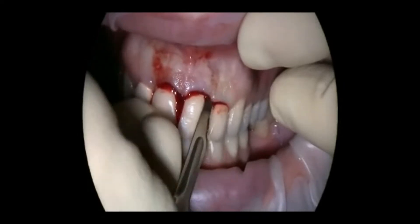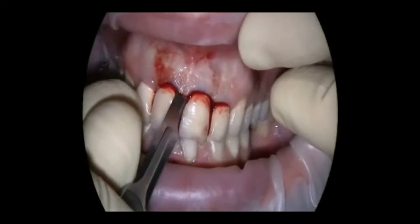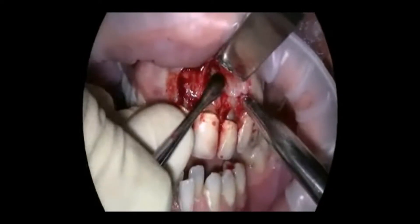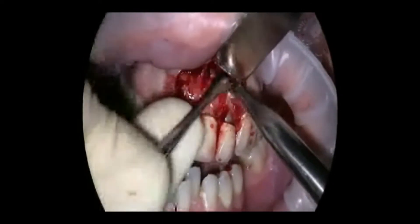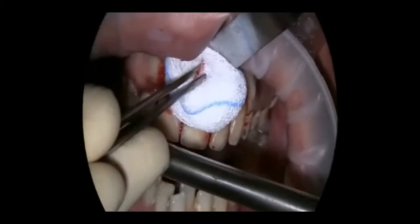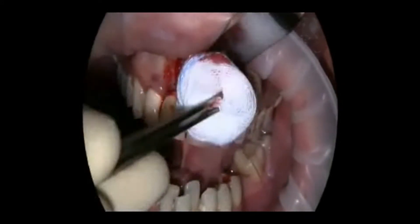First, the gum is folded back. You can see a gum edge cut. A mucosa lobe is prepared. You see the infection on the root tip and there is still no bone formation. Granulation tissue is removed and a medication to stop bleeding is inserted.